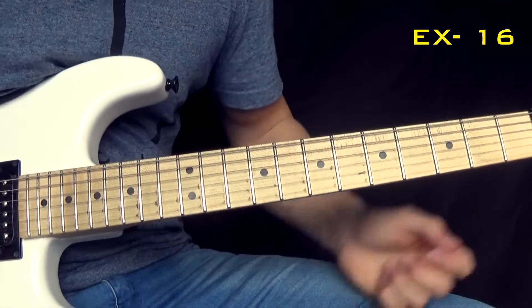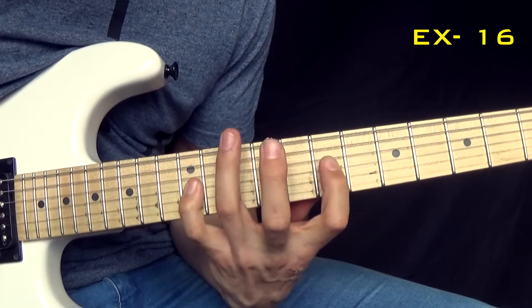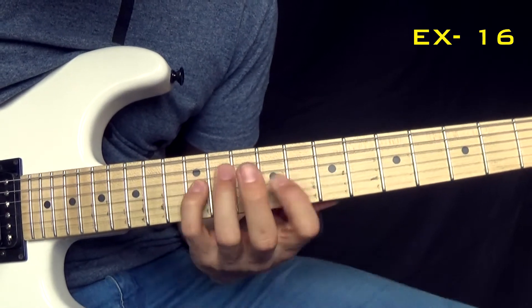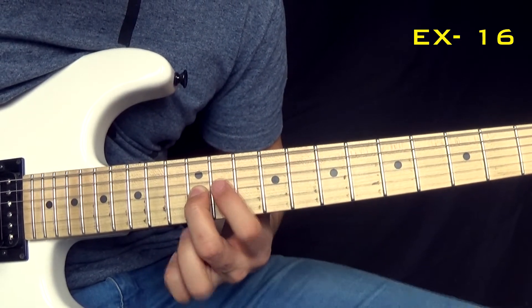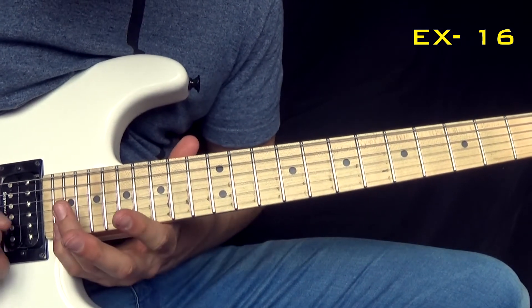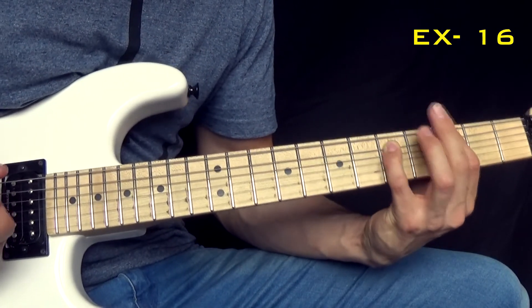That was guitar 1. Guitar 2 starts — I think it's a good one.